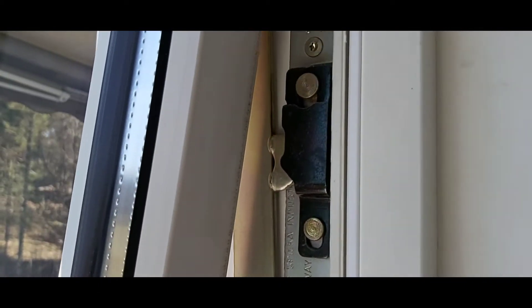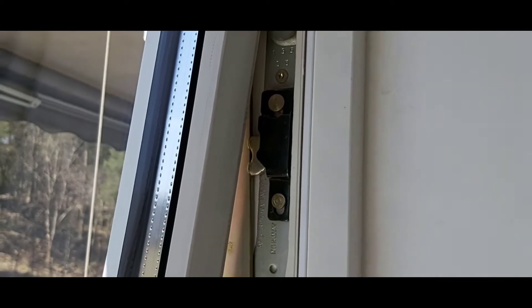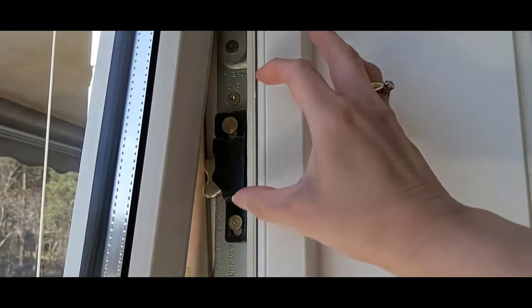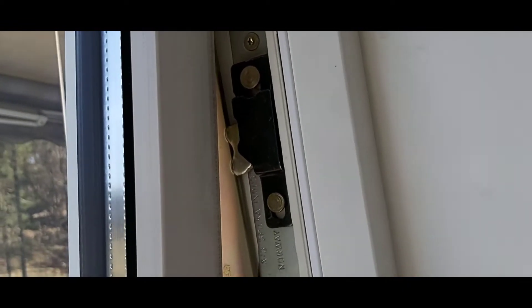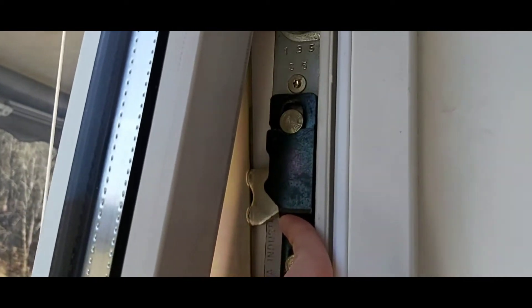Mag-click siya. Ito, itong black. Ako na nag-click, hindi ko siya makita. Kita nyo kaya? I-push lang, ipo-push lang ko ito siya para mag-click. Tingnan. Ito — mag-click para ma-open.